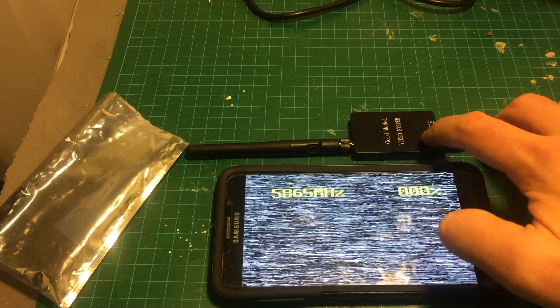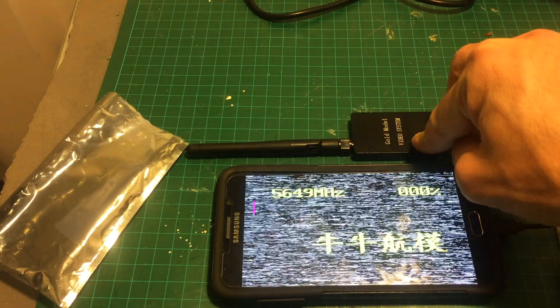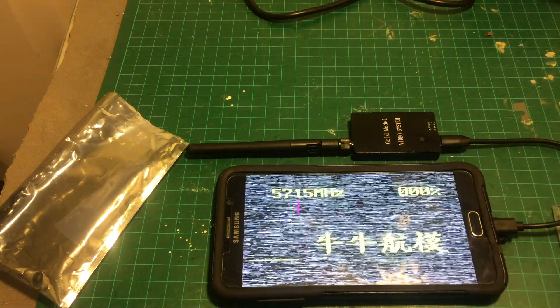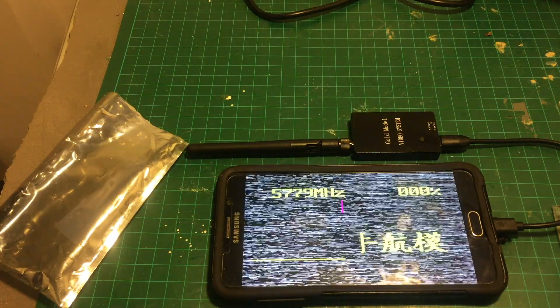You can also use it with VR goggles and also as a DVR device. In order to scan for the right channels, you will have to long press this button — you can see now it scans. It's not going to find anything right now, so let me connect the quadcopter and show you where it finds the right band.